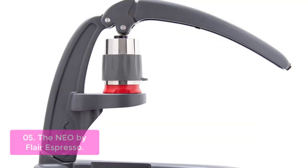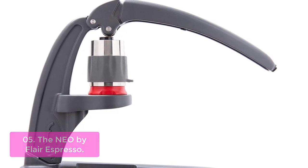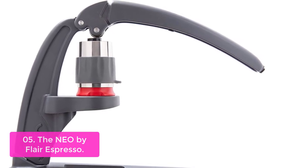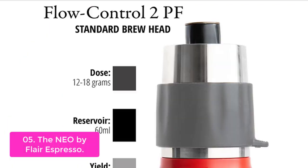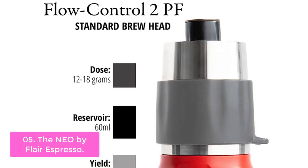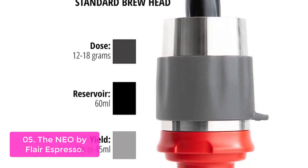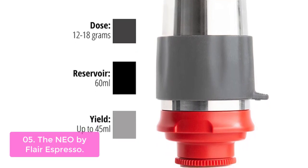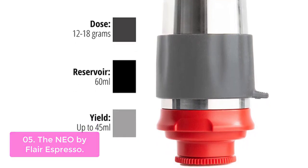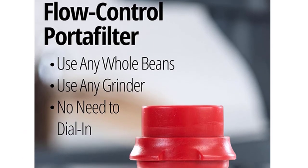List number 5: The NEO by Flare Espresso. The NEO is an all-manual espresso machine featuring a hand lever press. No electricity or coffee pods are needed to brew delicious espresso at home. Just add your fresh coffee grounds, lower the lever on your espresso press, and watch as beautiful espresso brews into your cup. The NEO features Flare Espresso's Flow Control Portafilter, which makes home brewing manual espresso simple and easy.